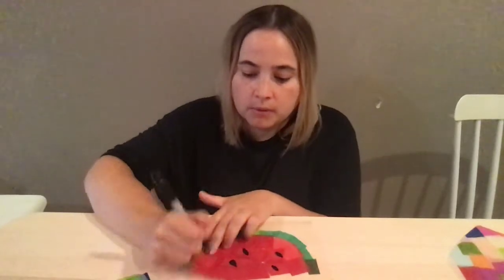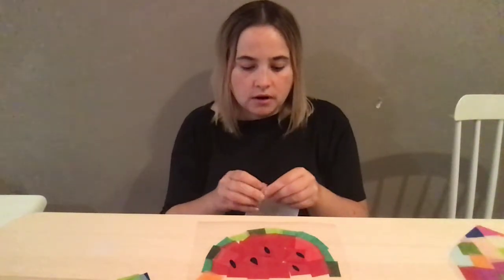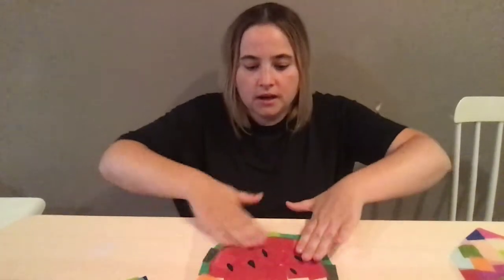Maybe one more seed — I think that's good. The next step is we're going to take our second piece of contact paper, which you should already have cut to the same size as the first one. We are going to peel it off again, and then put the sticky side on top of our image that we just made. We want to smooth it out a little bit to make sure it all sticks together.